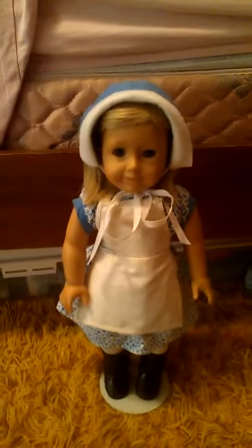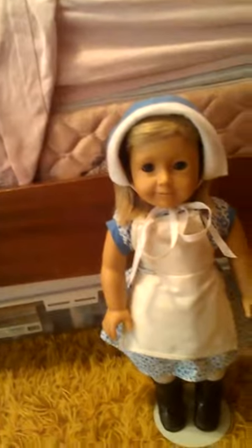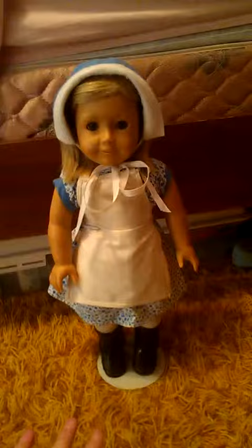Hey everyone, so today I'm going to show you this next costume, the next prairie costume. And then after this there's one more, and then we're done. I'll have to figure out what else to post on here, but anyway.